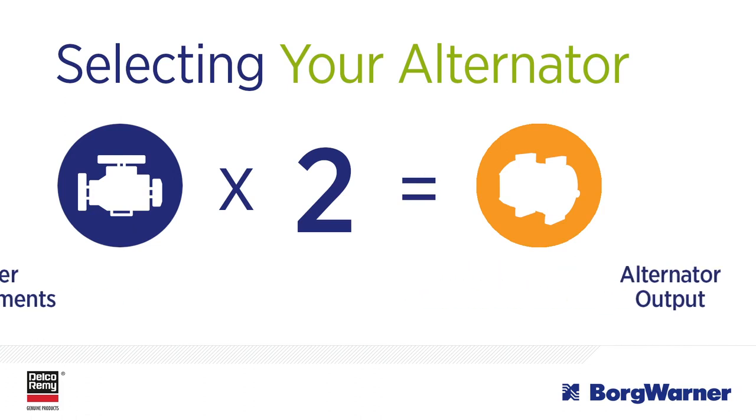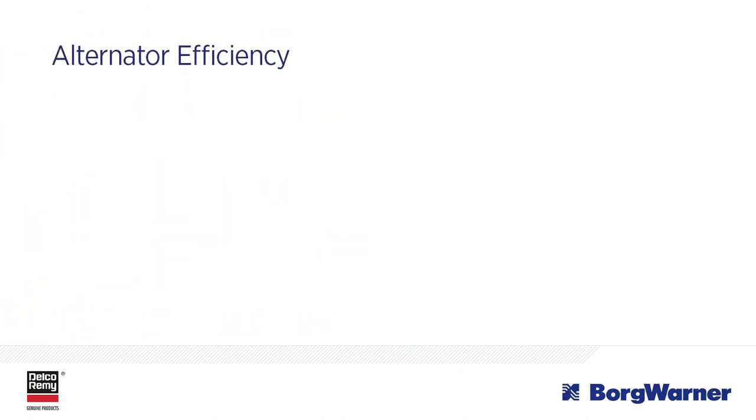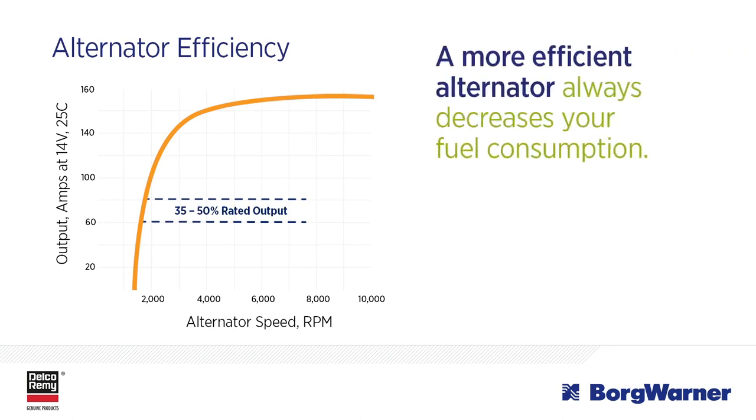For example, most on-highway vehicles have about 65 to 85 amps of electrical loads turned on when operating. While an alternator may be rated for a specific output, it runs most efficiently when it's operating at roughly 35 to 50% of that rated output.